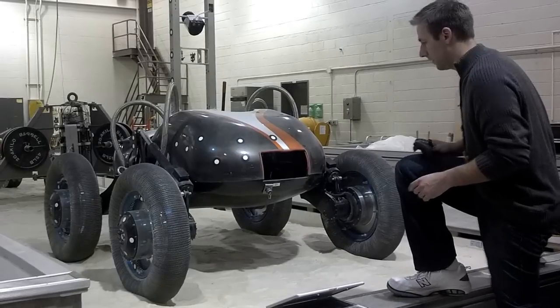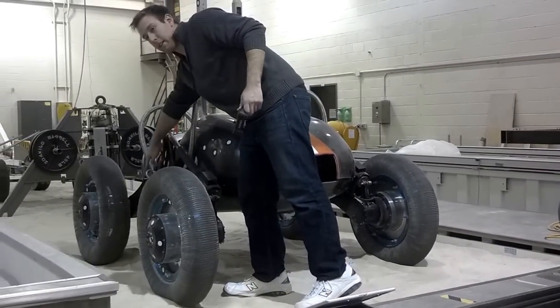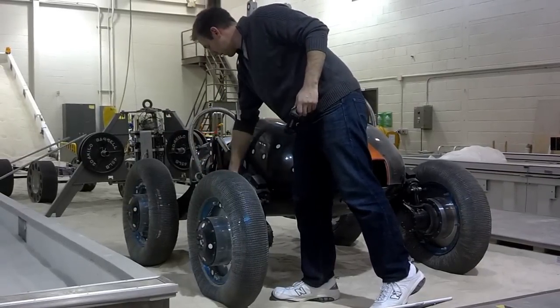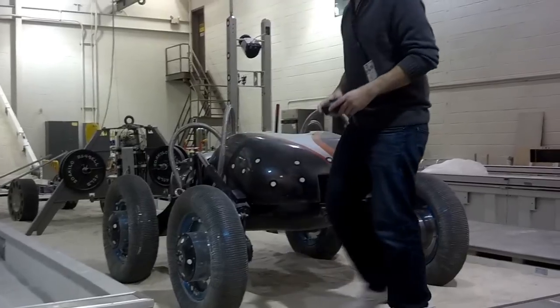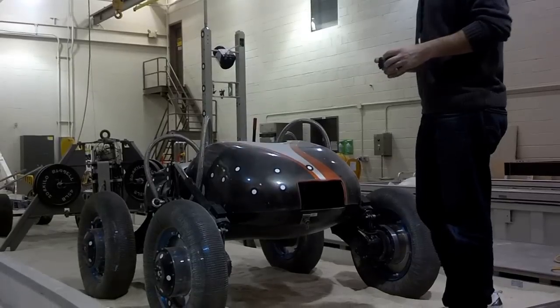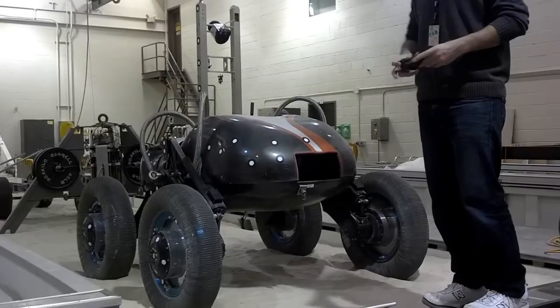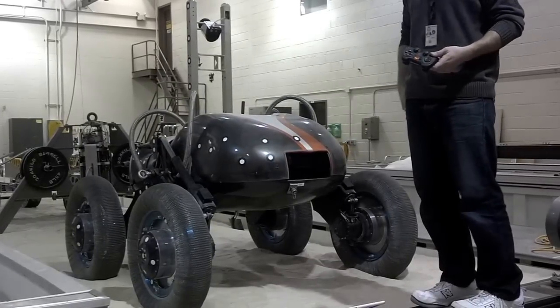But what really allows it to climb very well is these shoulder joints right here. From each tire there's like an arm in this joint right here. And you have this actuator. By extending it, you bring the front and rear tires closer together. That is really cool — one use might be to go over a big rock or obstacle or something like that.